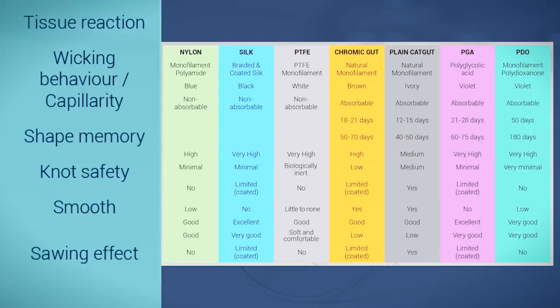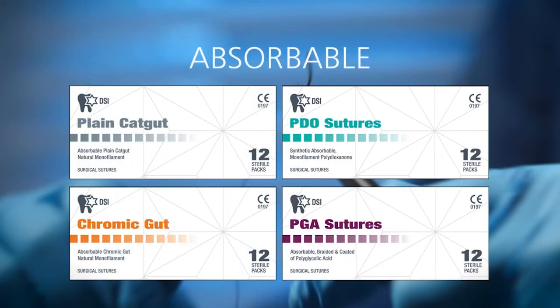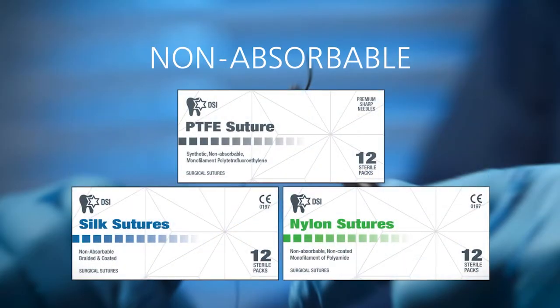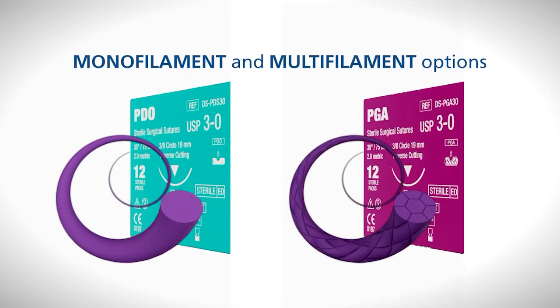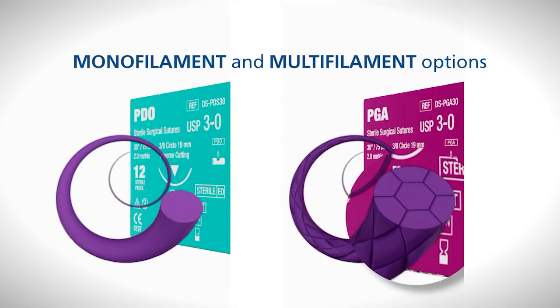DSI sutures are classified into two main categories: absorbable and non-absorbable. Absorbable sutures are designed to be broken down by the body over time, while non-absorbable sutures are designed to remain in the body indefinitely. DSI sutures also come in both monofilament and multifilament options. Monofilament sutures are made of a single strand of material, while multifilament sutures are made of several strands twisted together.